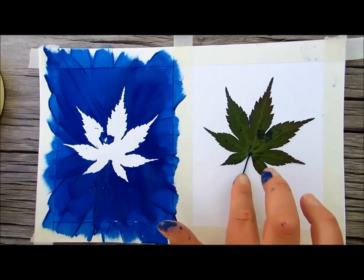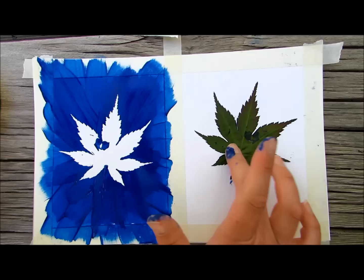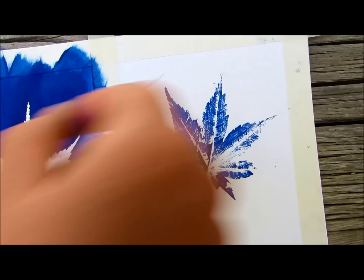You also have a really nice example of positive and negative space. If you remember, watch this video to talk more about positive and negative space. Once you've pressed down, just pull that leaf up again. It broke, but that's okay. Look at that — really cool!